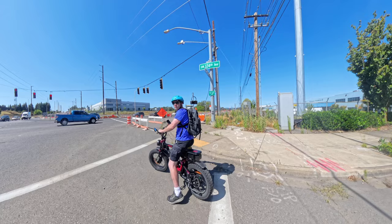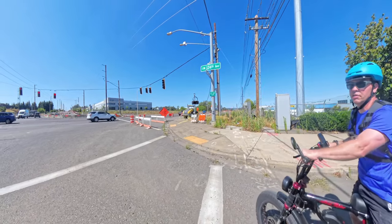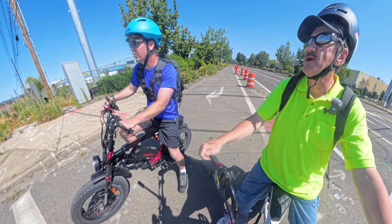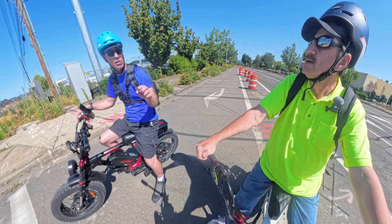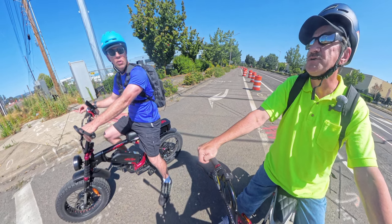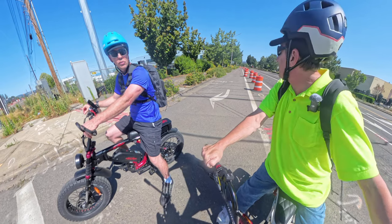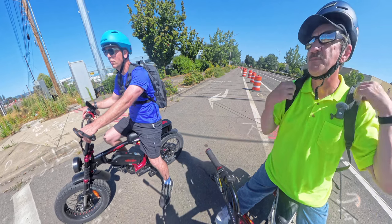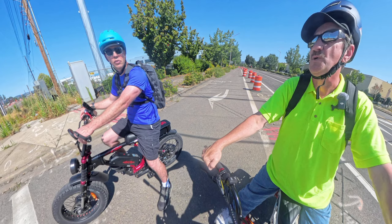Did you avoid that glass back there? Boy, that was a long stretch of glass — there must have been an accident or something. They usually just sweep it off to the side but they left it all to us. You can tell it's automotive glass — those small particle-like pieces. If you're a biker riding bike lanes, you know what we're talking about. This kind of stuff is all over the place; some roads are worse than others.